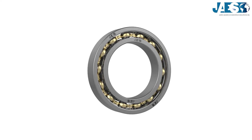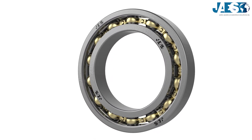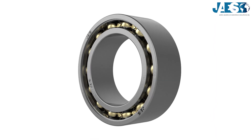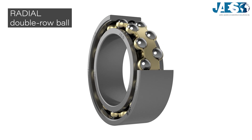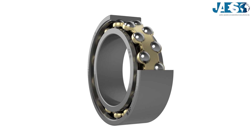Bearings are a mechanism used to reduce the friction between two objects in rotary or linear motion with each other. In this video, we will see the operation of the double-row radial ball bearing, and in the videos of this playlist, you can see the other kinds of bearings.